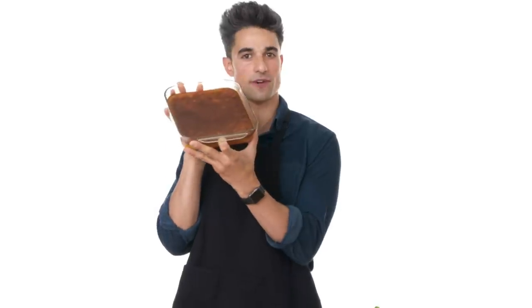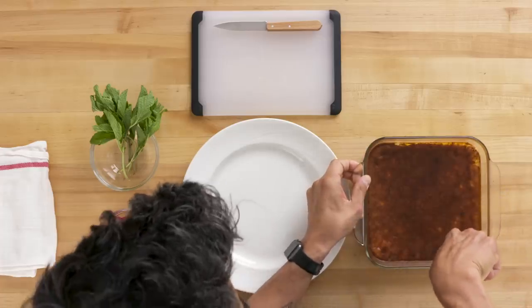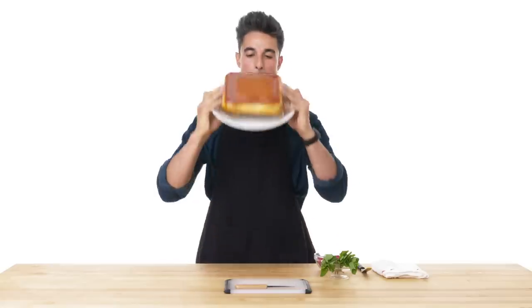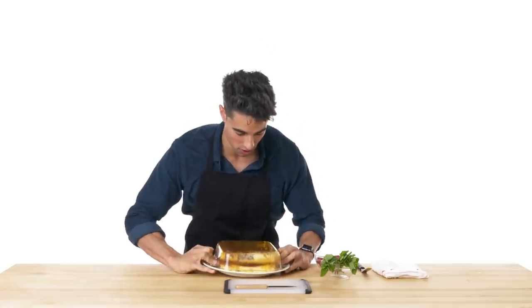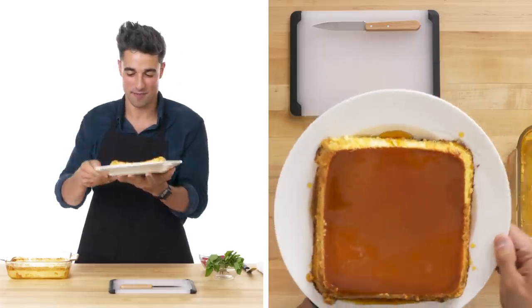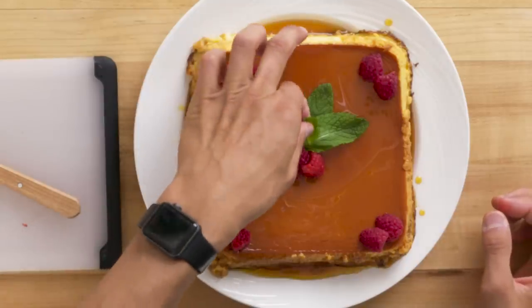All right, so I've got the flan here — it's been chilling for a couple hours, and now is the actual hard part. I'm basically gonna take this offset spatula, run it around the outside of the pan, and then flip it so that the caramel bottom is now a caramel top. Flipping things over onto a plate is always a little nerve-wracking for me. Oh yes — comes right out. Hallelujah, this is perfect. For my garnish, I have some fresh raspberries — they wouldn't give me blackberries, I asked and they wouldn't — and some fresh mint. I chose raspberries and mint because I typically have this around Christmas time, and the red and the green is a great accent.